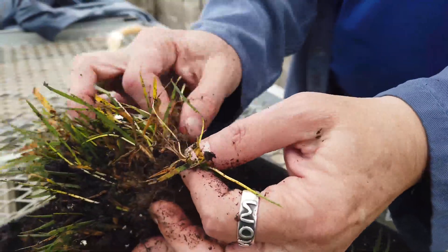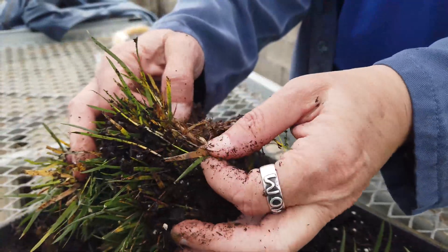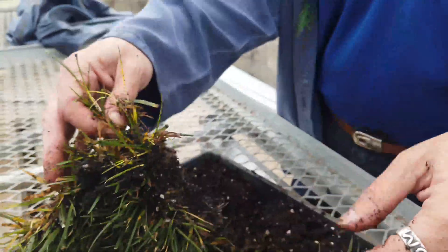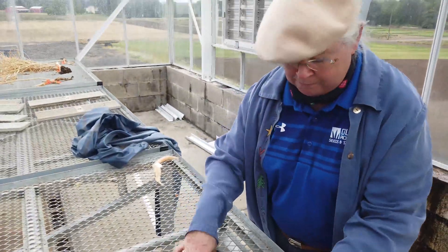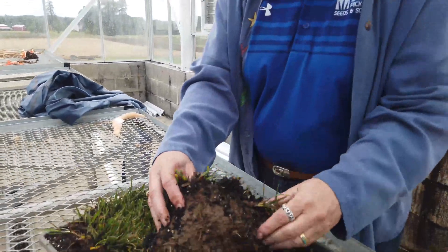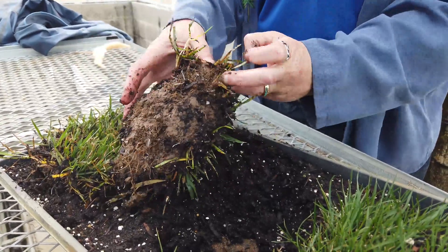And here's another one — spreading, spreading. That's what it's doing, just from randomly going in and looking at these tall fescues. This is another tall fescue plug, and again, a very deep rhizome over here.